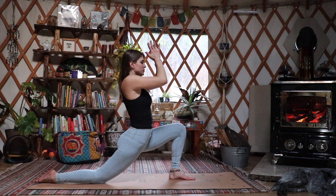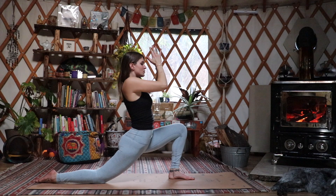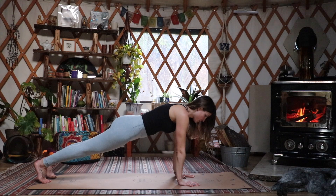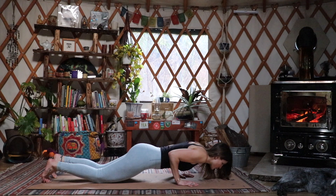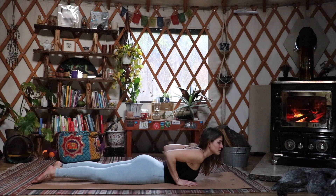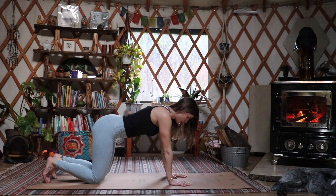Exhale bringing hands down to heart center. We're going to do that again — inhaling arms up overhead, really feeling the deep stretch in the hips. Exhale bringing hands down to heart center and bringing them down to the mat. Bringing that right knee up, we're going to press that left leg back into the top of a push-up — strong core here. Slowly lowering the knees down and moving into a chaturanga and into cobra, really opening up the chest, checking to see if you have any pressure on the hands.